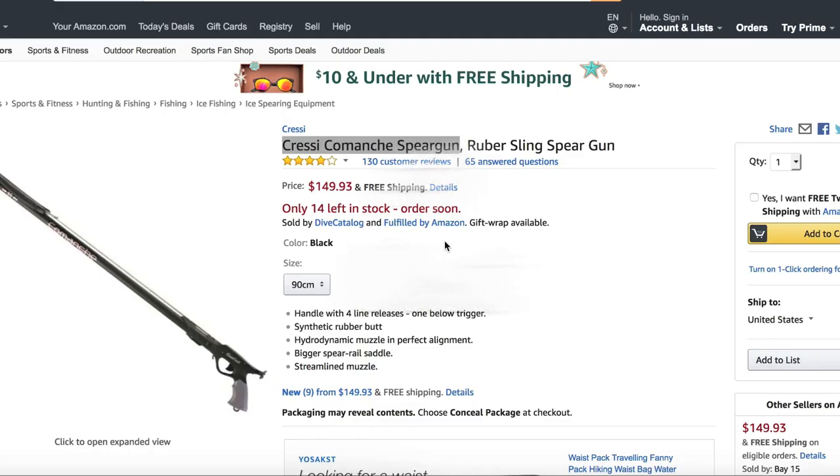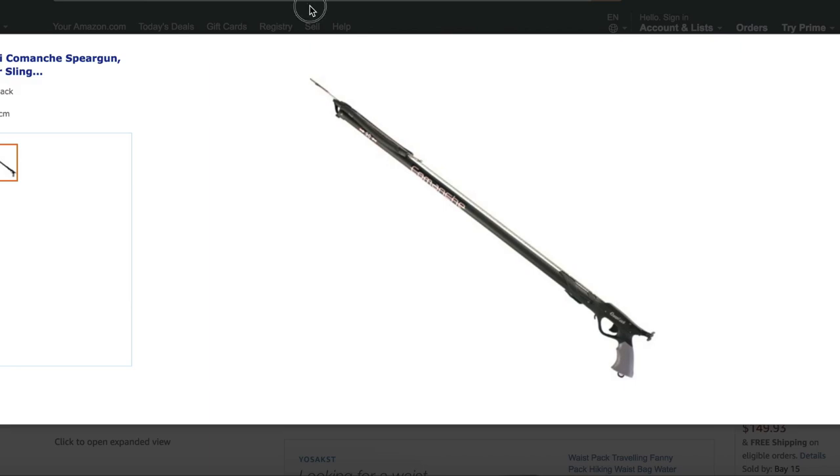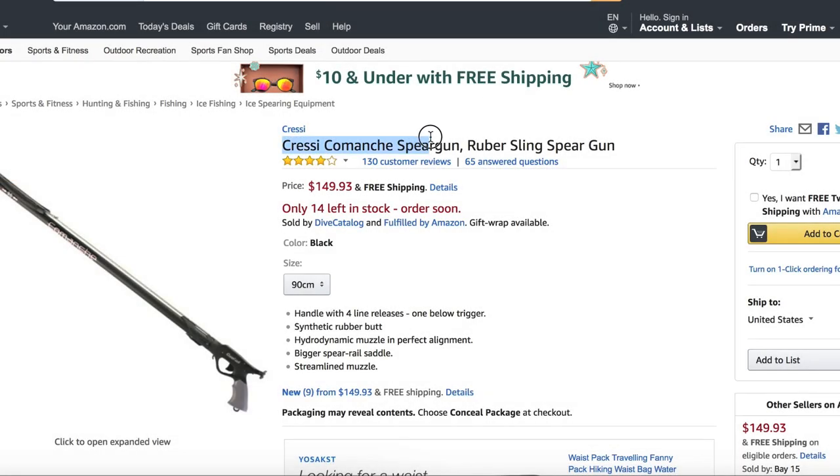We'll go into reason number one, which is cost. Pricing and cost is something you're always going to want to consider with any purchase, especially when it comes to one of your main pieces of diving equipment. We're going to look at two different spear guns at different price points and compare them to their three prong counterparts. I want you to notice how much cheaper it is to start off with a three prong. This is your entry level spear gun right here, a Cressi Comanche — actually the first spear gun I purchased — and it's going to cost you about $150. It's a 90 centimeter, which is the minimum size you'd want, but we can get into that in another video.